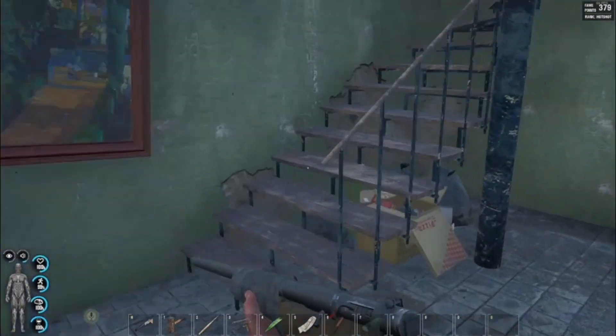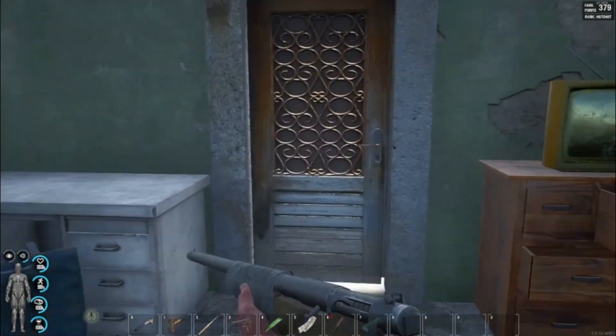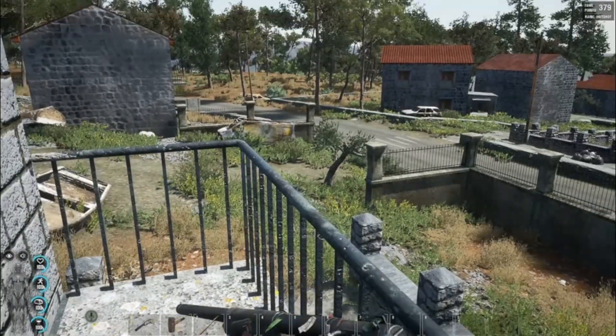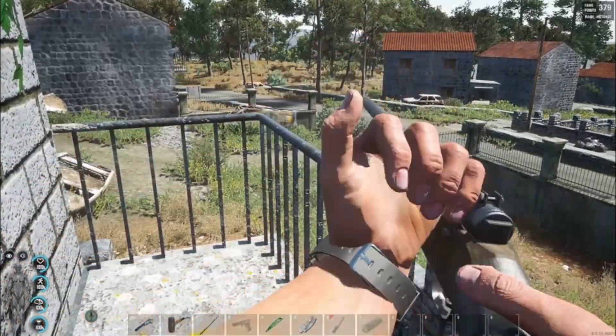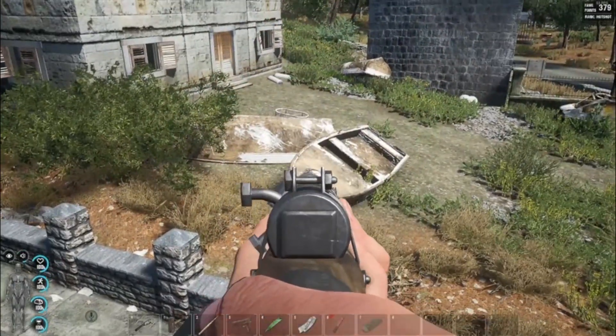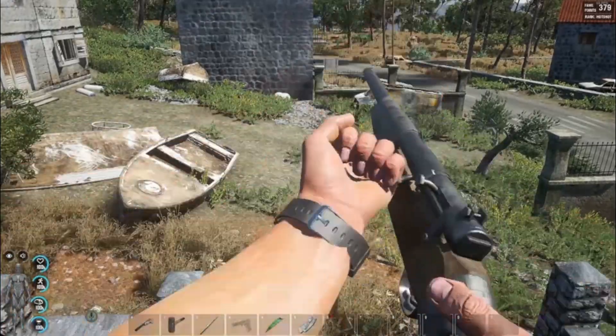Let's head back upstairs where we tested the handgun. Okay, let's blow it up — shove a shotgun shell in it, shoot! Boom! Okay, reload. It's going to knock it out, yep, just like the handgun. Put the next one in.